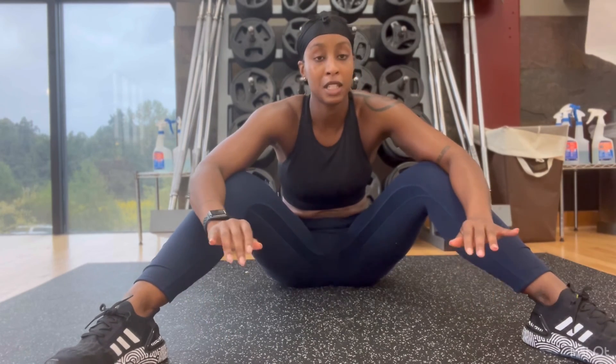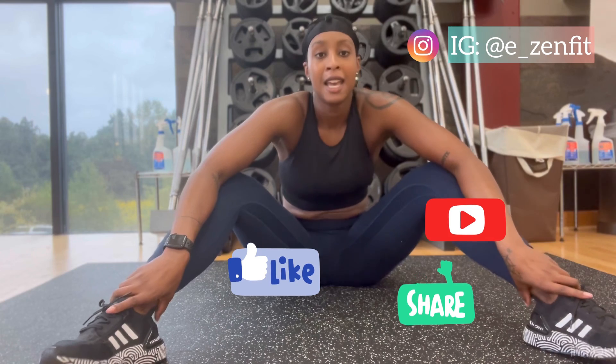Thank you guys for joining me. If you are training for the physical fitness test, please let me know if you have any tips — I'd love to hear them, drop them in the comments. My name is EZenFit, my Instagram is e_zenfit, and my website is theezenfit.com. I'll check you next time.